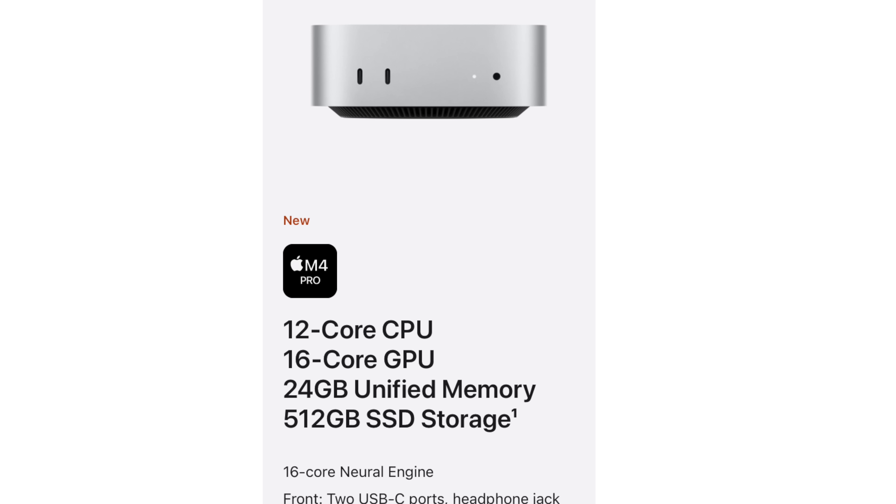You can of course configure the RAM and storage to your liking. The base M4 model comes with a 10-core CPU and 10-core GPU. For this M4 Pro model, I went with the base pre-configured version, which comes with 24GB of RAM and 512GB of storage.